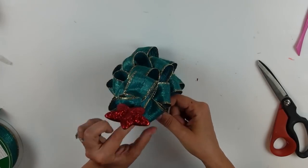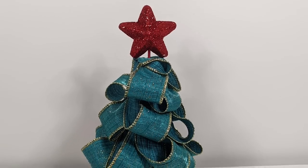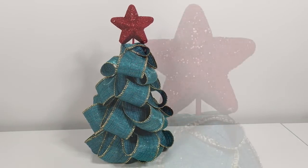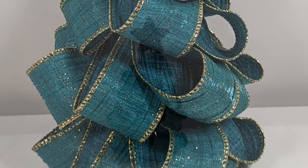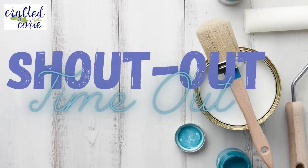I love this tree and I hope you do too! Let me know what you think. I just need to fluff up the little loops first. And now it's time for a shoutout timeout.